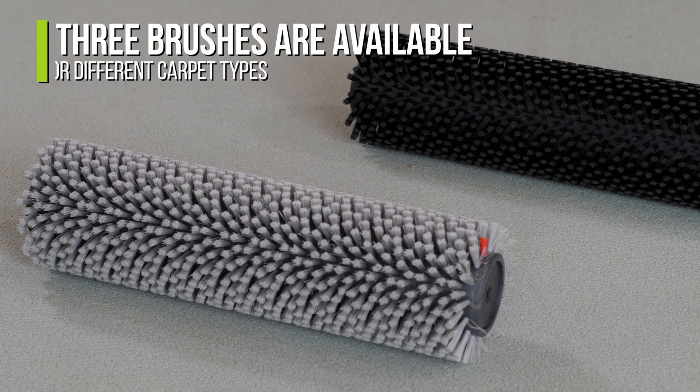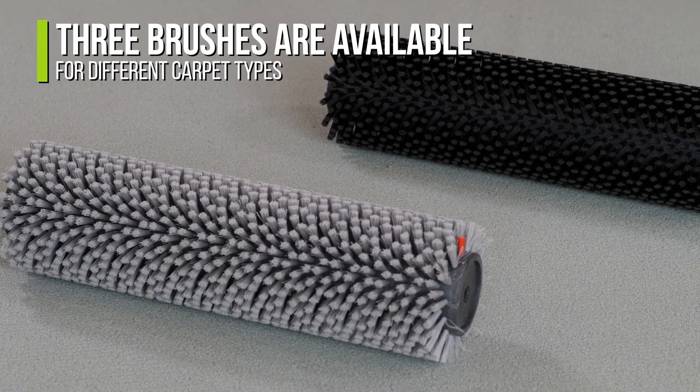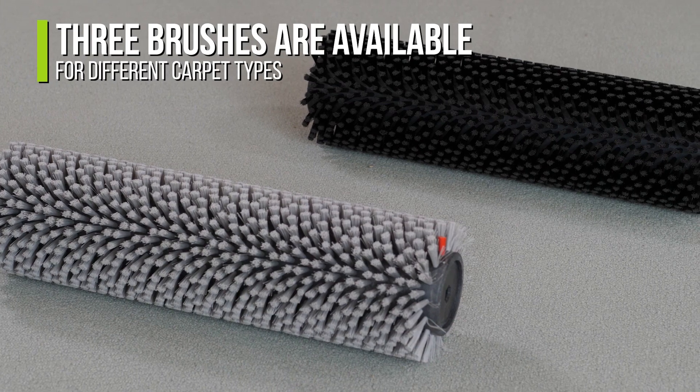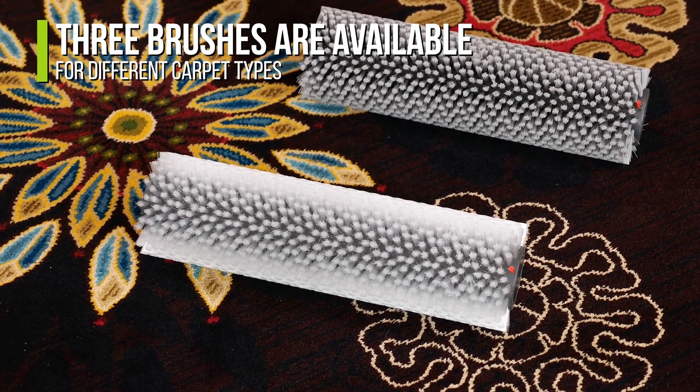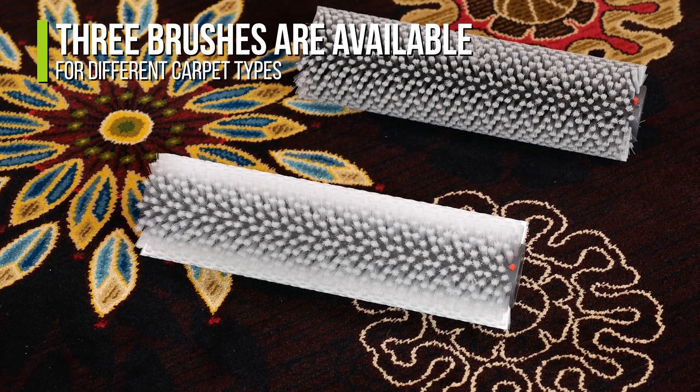The first preventative maintenance step is to always check your brushes. The Trio comes with three brushes: two outer and one inner. Black brushes are the most stiff, gray is medium, and the white brushes are soft.